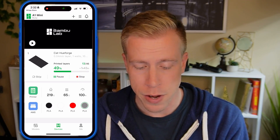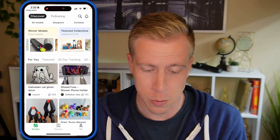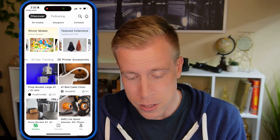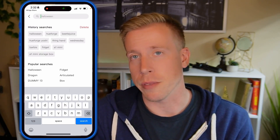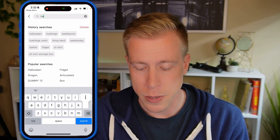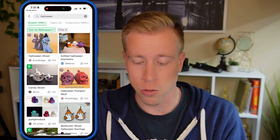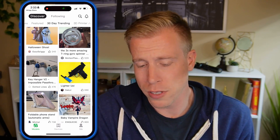Let's go back to the models tab. Go to the very bottom left-hand side where it says models — this is essentially where we're going to be finding the 3D models to print. If you click on this page, you'll see featured content. You can click on 30-day trending, 3D printer accessories, or what I tend to do is use the search function in the top right-hand corner. Halloween's right around the corner, so search for whatever you want and scroll through files. You can also go back to 30-day trending and just scroll — you're going to find yourself spending hours finding cool stuff to print.